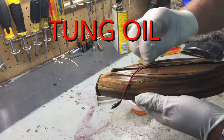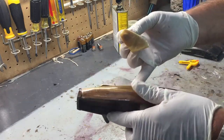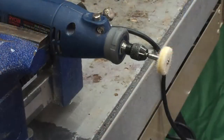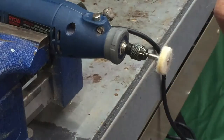The linseed oil really brings out the natural beauty of the wood regardless of what kind of wood you choose. To get the best finish, I've got a little polishing wheel on this rotary tool and I'll just run it over the ship once the tung oil has dried.